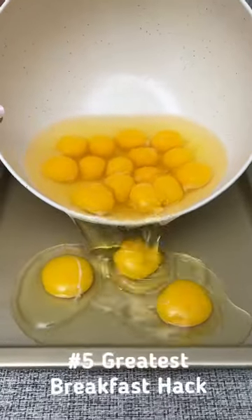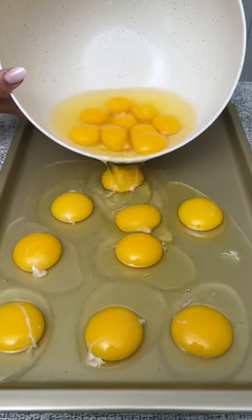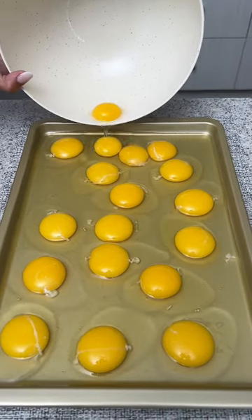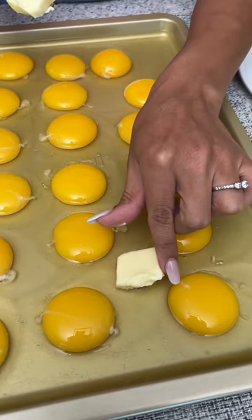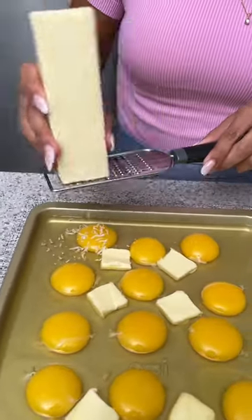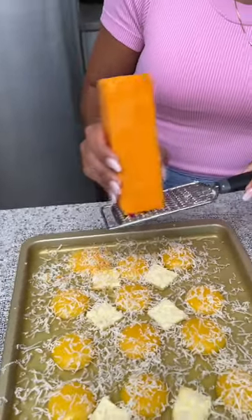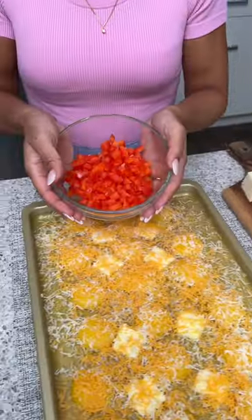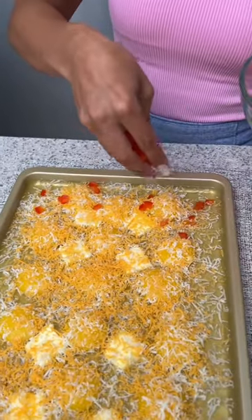We're going to start by adding our eggs to a baking sheet that I've sprayed with a little bit of olive oil so nothing sticks. Now I'm going to take little pieces of butter and just place them in between the eggs, spreading that all over, and then I'm going to do the same thing using some orange cheddar cheese. Now I'm going to take some finely chopped red peppers and sprinkle those all over our eggs, cheese, and butter.